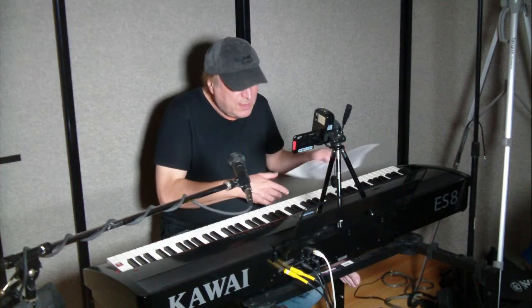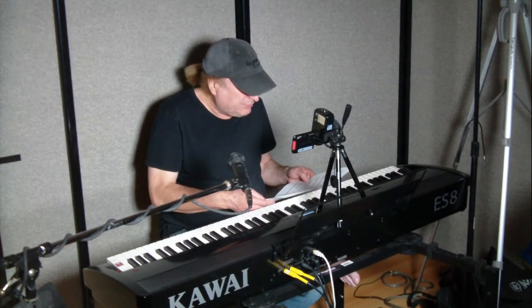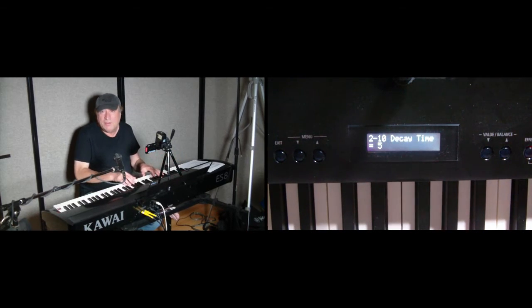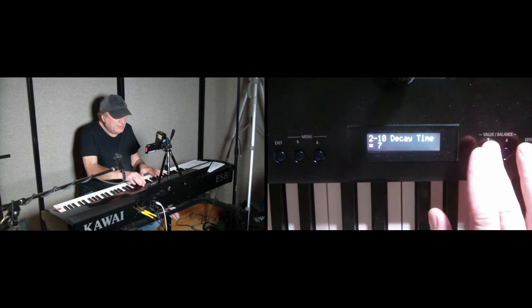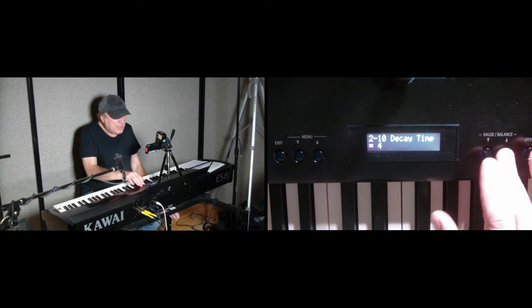Next one is decay time. The decay time adjusts the decay time of the notes, and you may or may not notice a difference. That's with five; if we go to ten, hear how long it's being held. And if we go down to one, you're hearing it decay a lot sooner. So let's stay with five.